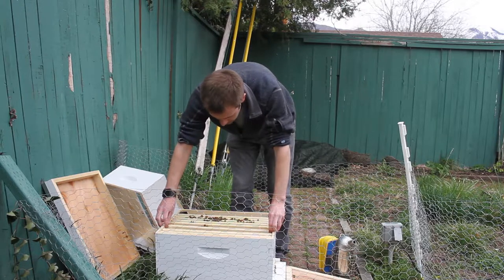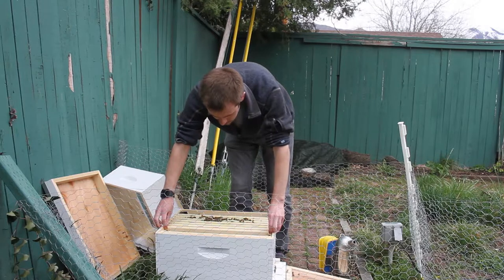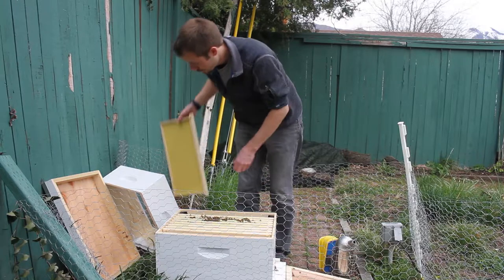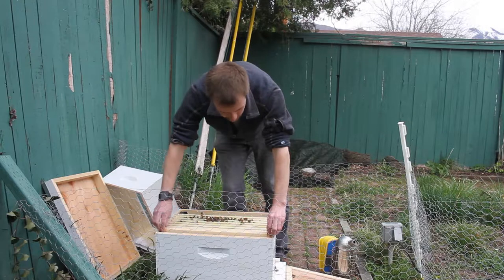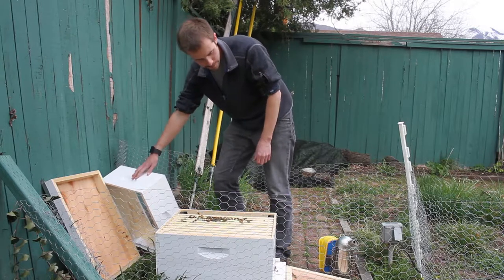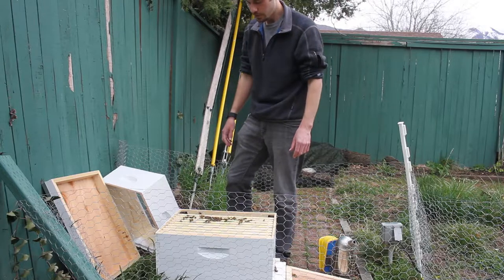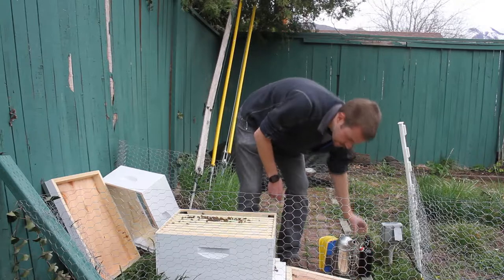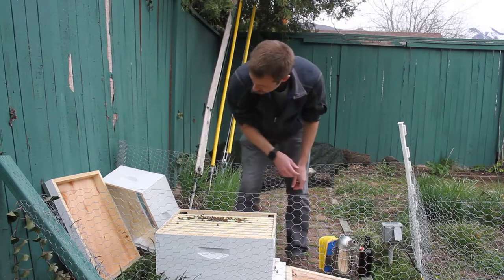And I will check back in a bit to find her another time, hopefully when it's nicer outside. For now I'm also going to keep that top box on because there is still more sugar water in that feeder can that came with the package.